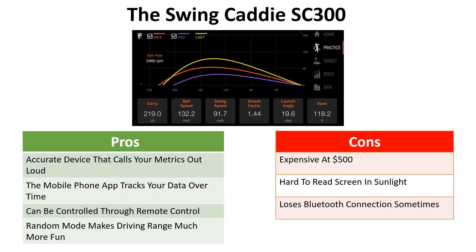The SC300 is a highly accurate device within 5 to 10 yards that calls your metrics out loud. The mobile phone app is a huge step up, allowing you to track your data with each club over time. It can be controlled through a remote control, and random mode makes the driving range a lot more fun. On the downside, it's expensive at $500, it's hard to read the screen in sunlight, and it sometimes loses Bluetooth connection between the phone and the device.